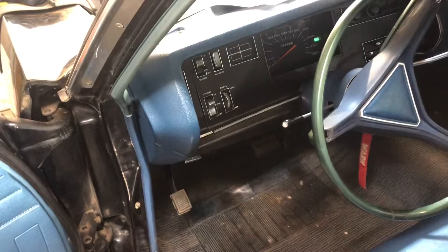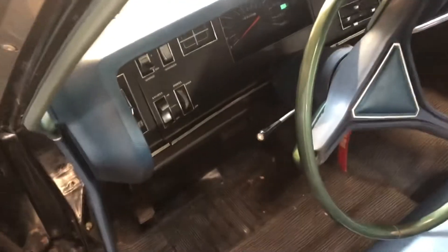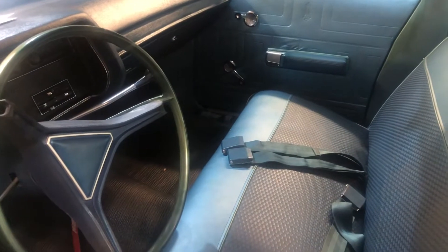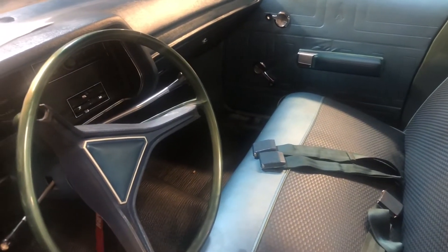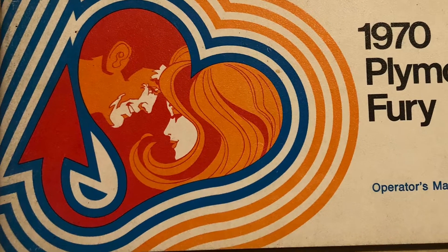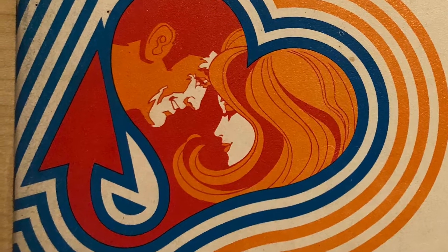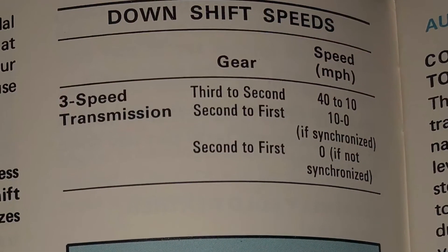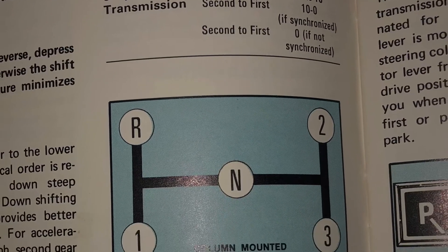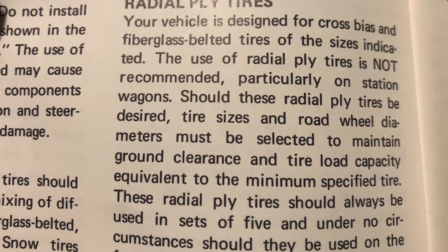I took that relay out, put it back in, and now we've got a horn — good! We also know from the previous video that the buzzer for the key works. Look what I found — not in the glove box but on eBay. These Furies are chick magnets, man. There's also a section in here on how to shift a three-speed on the column, and another section on the sins of radial tires and why you should only use bias ply.